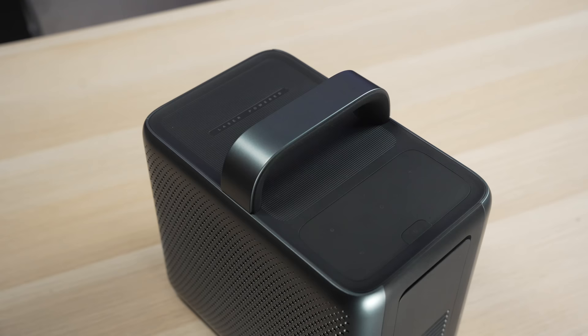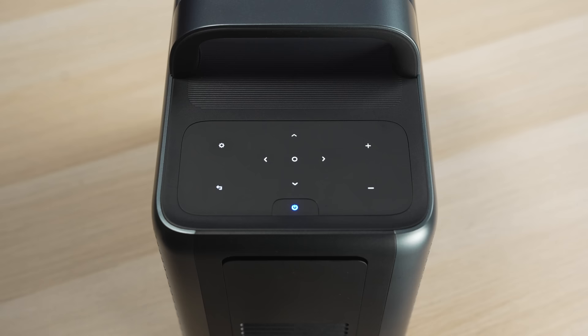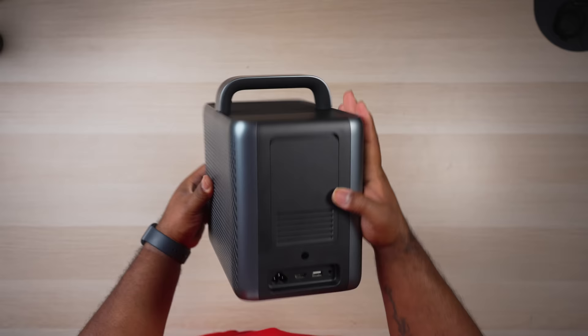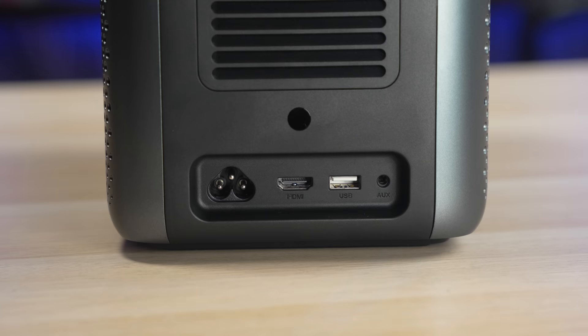The top has the handle as well as a few buttons — the power button near the back, and a few capacitive buttons including a configuration button as well as navigation and volume controls. The sides are reserved for the fans to keep things cool as well as the built-in speakers. On the back you'll find a few ports including the power jack, an HDMI 2.0 input, USB port, and a stereo output for external speakers or headphones.